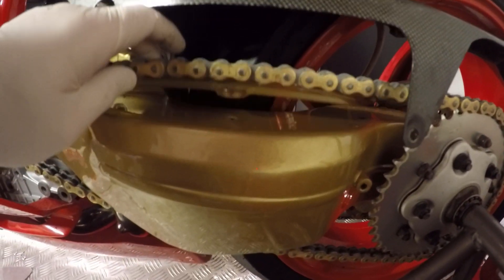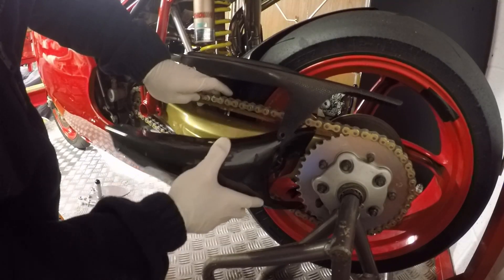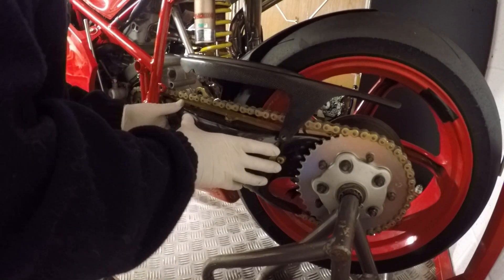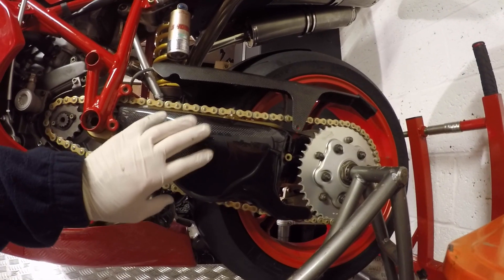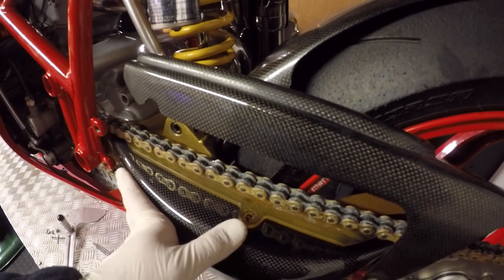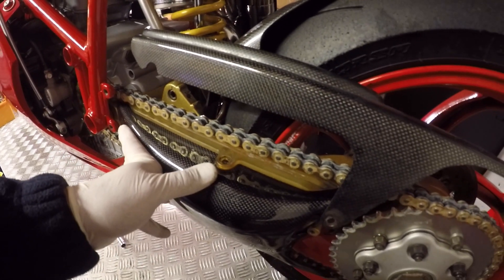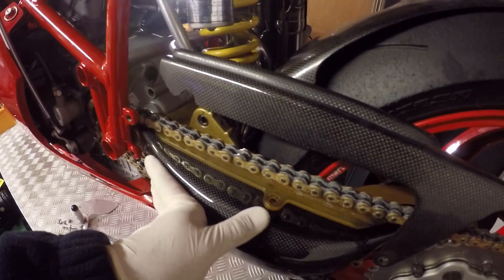Right, so everything's off — you can see that's nice and loose now. All I've got to do is just manhandle that into place, and when you push it in it helps it shape nicely to stick to the side of the swing arm. So all I've got to do now is just manhandle this into place and put the bolts back in.